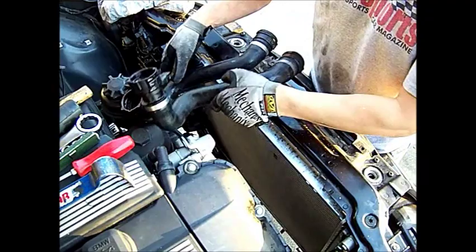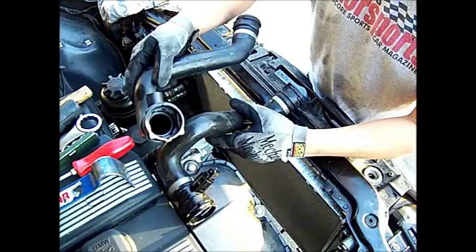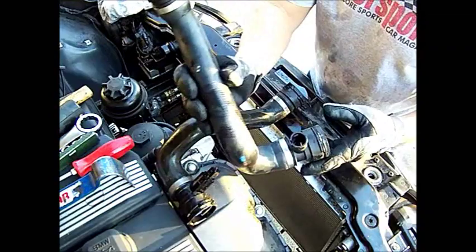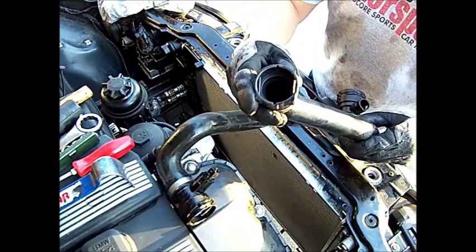This is the lower radiator hose — you can snap it in since it's brand new. Just make sure the brackets are fully down on both ends and they'll pop right in onto the engine and onto the new radiator. They have new O-rings inside so you don't have to worry about any leakage there.